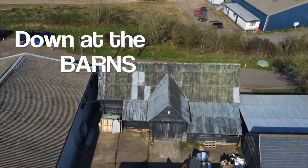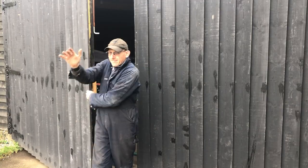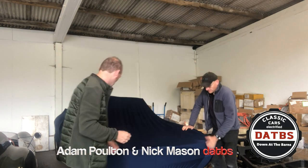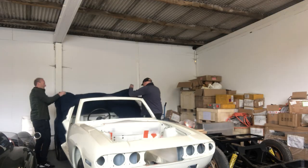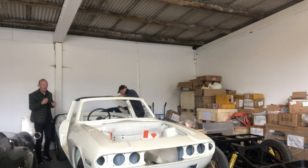Welcome to Down at the Barns, following the story of people and their love of classic cars — everything from restoration to electric conversion. Please subscribe to the channel using the link below. We've got a special thing behind us: the Stag is back at the barns, and Nick and I are about to reveal it. Let's go, Nick!